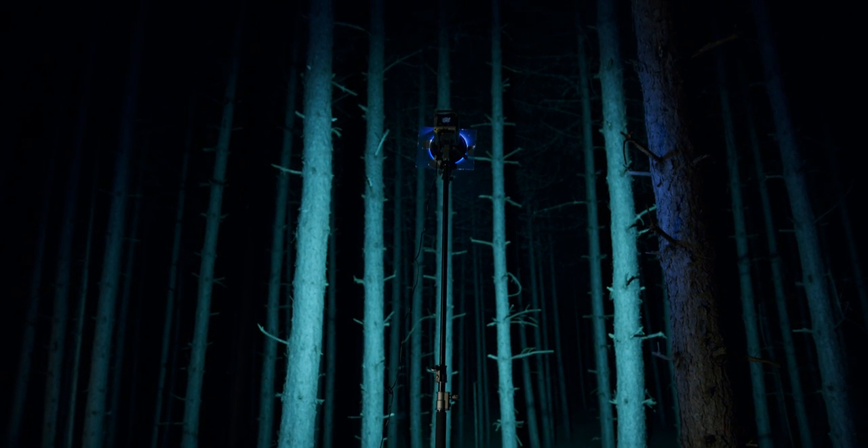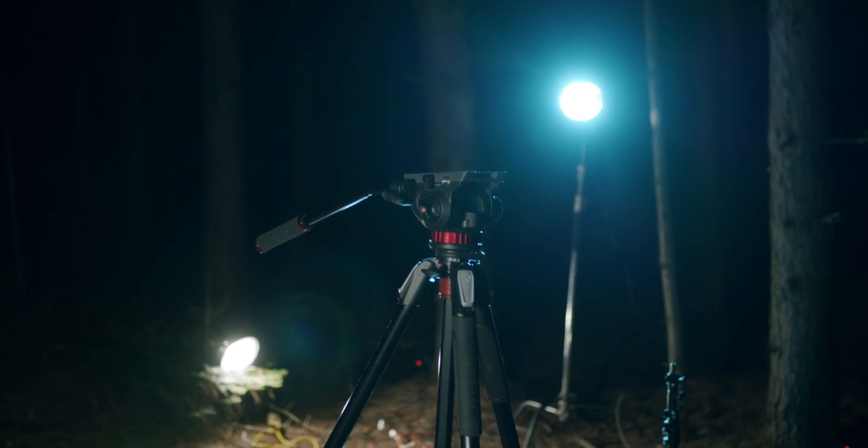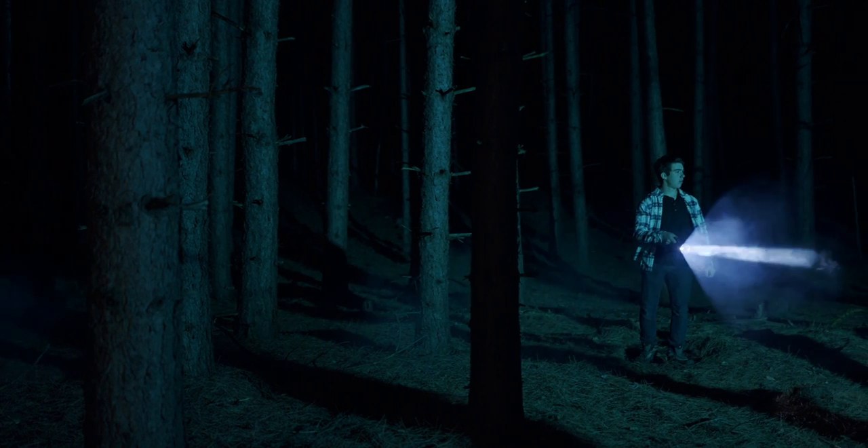I used a Manfrotto 502 series tripod and pumped some fog in there. And this is what we got — I think it turned out pretty good.